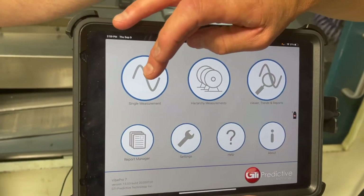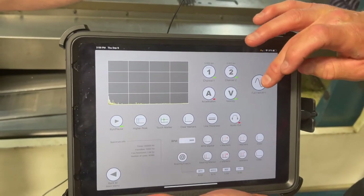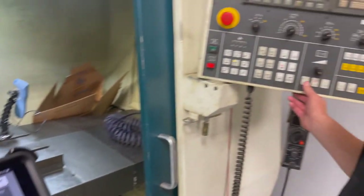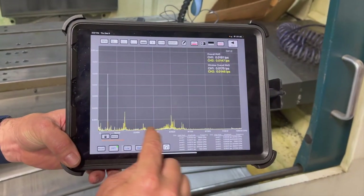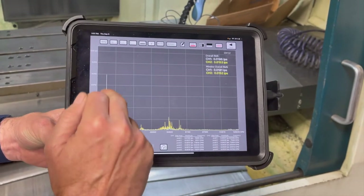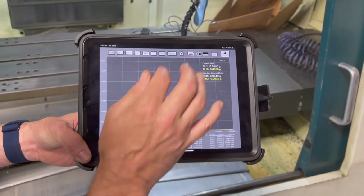Right here is the Vipro 7 application. The great thing about the Vipro 7 application is it gives you a live FFT. I'm going to turn the second channel on and read in both directions, then go straight to my spectrum. I'll turn the machine on. Now we've got the machine on and you can see we can pinch in this spectrum — you can see the bearing frequencies here and they're not high. There's a peak over there which is probably the cog belt, but everything looks within specification.